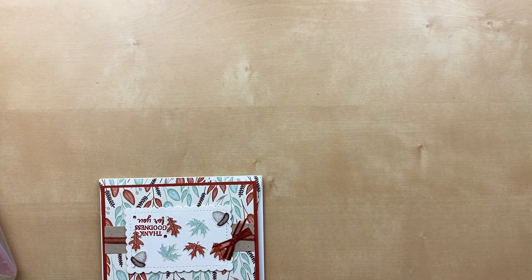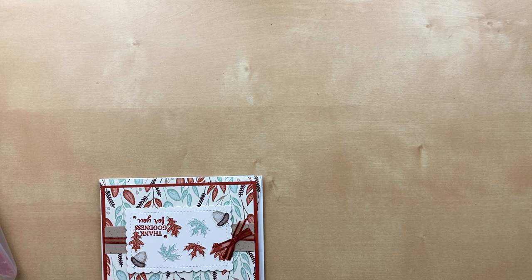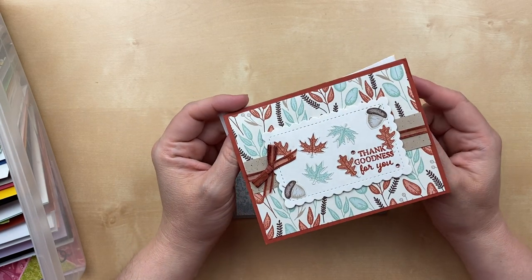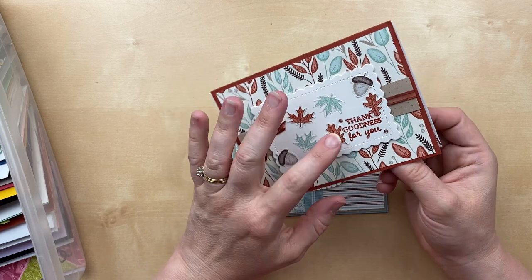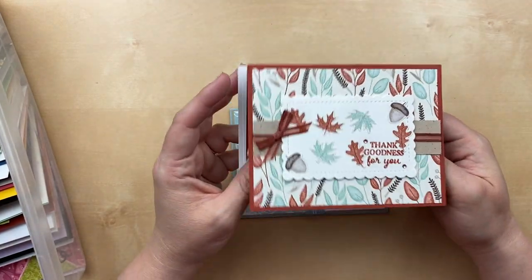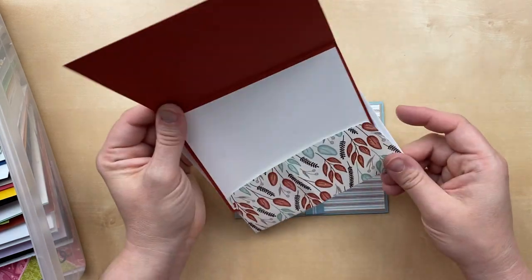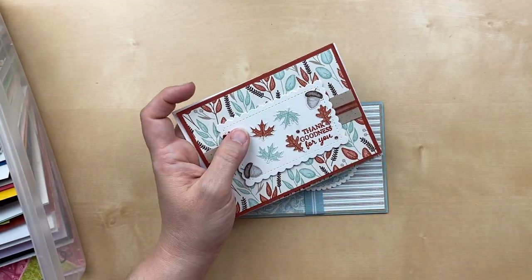Our next few cards — this one would work for next month's theme of fall as well. This is retired designer paper but one of my favorites from the last catalog. Sharon Rowland — just love it. You can punch from the paper, which is what Sharon has done here with the acorn and the leaves. Beautiful autumn-themed design. I'm not even going to try to guess the name of these retired designer papers.